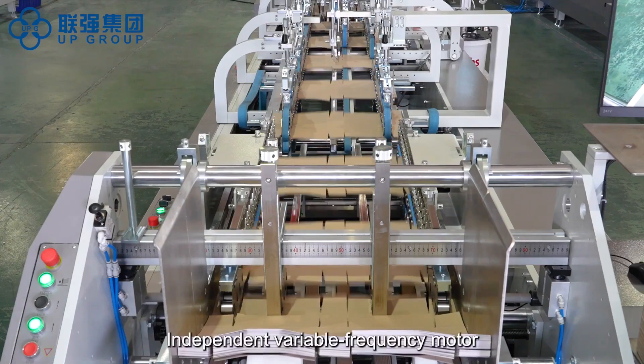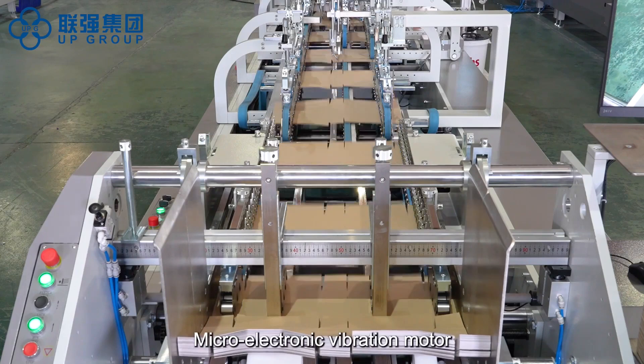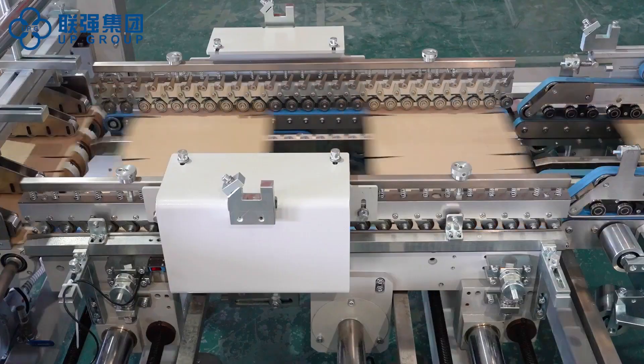Feeder, independent variable frequency motor, micro electronic vibration motor, vacuum suction device, register.